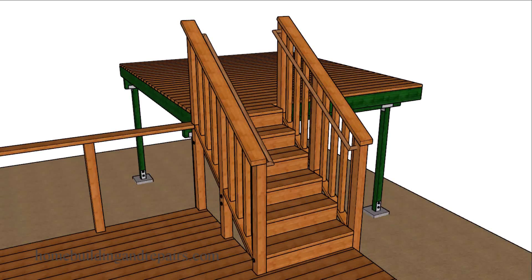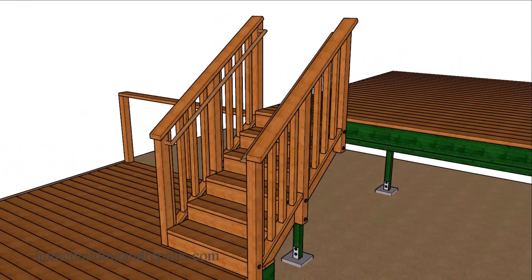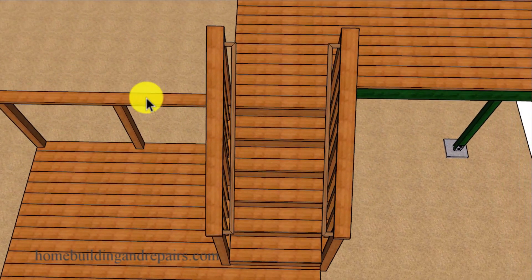In this video, we are going to go over one of the building codes that is difficult to interpret sometimes, and that's the clear width of the inside of the stairway. When building our deck stairs, this is usually going to be represented by the measurement in between the guardrails.